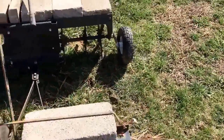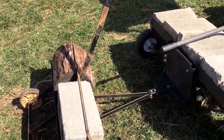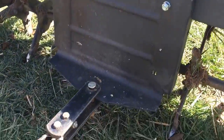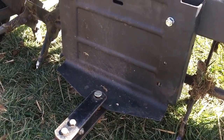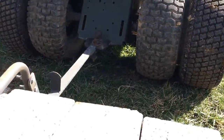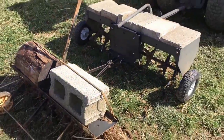The de-thatcher had to be lower so all the tines would hit the ground properly. I had to get this hitch plate off an old mower that was trash and just bolted it on there — now it's at the same level. All the tines hit the ground.